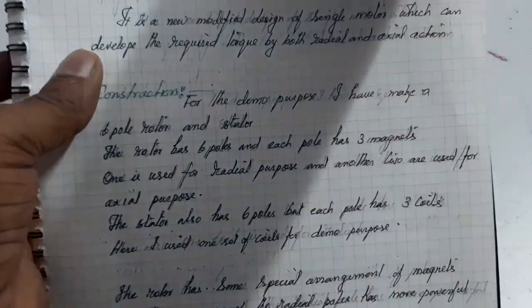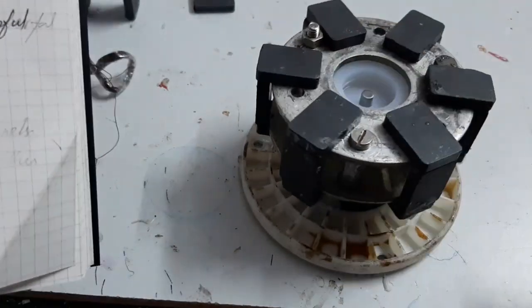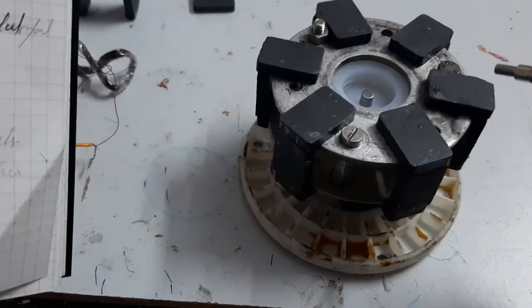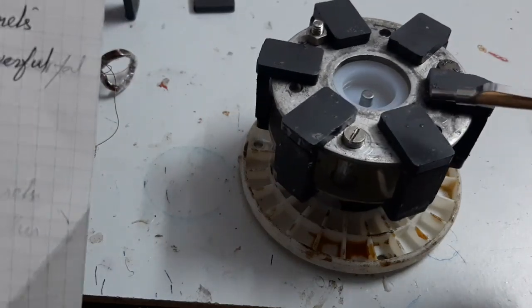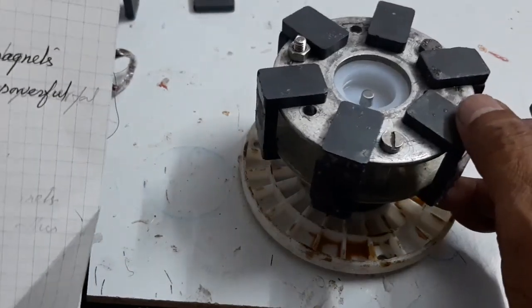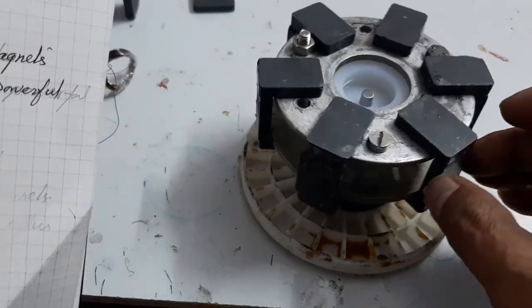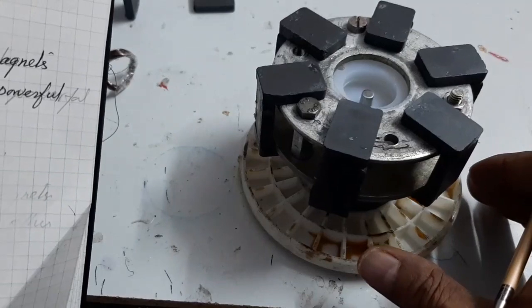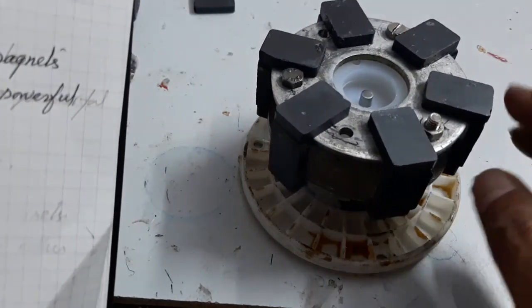Here, look at this — this is the six-pole rotor. Each pole has three magnets. Two magnets are used for axial purpose and one magnet is used for radial purpose. This is the combined axial flux and radial flux PLDC motor rotor.